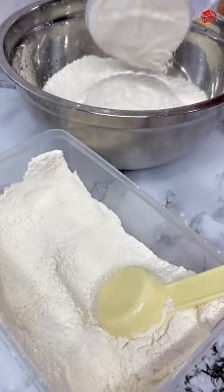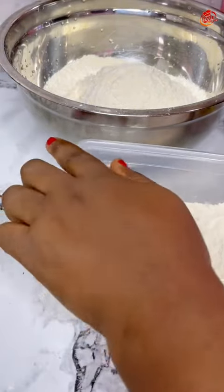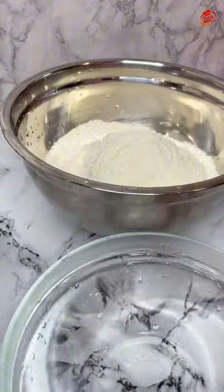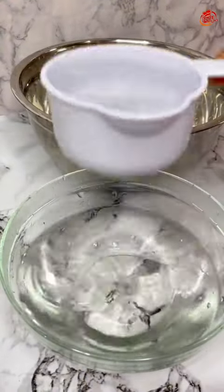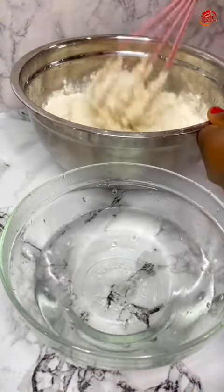It always comes in handy in my house. So the first thing I did was measure out three cups of this flour. Please, any container you're putting this in, make sure it's airtight — very tight. Then take that back to its rightful place. After that, I measured out three cups of warm water.